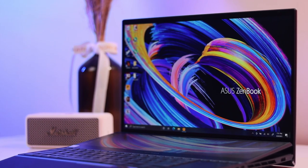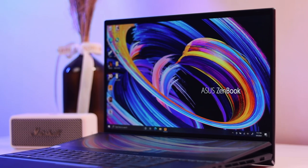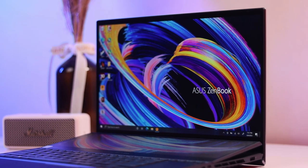The ASUS ZenBook Pro Duo 15 is the best version of the company's dual screen dream, but is it worth its price tag? We're checking out the ASUS ZenBook Pro Duo 15 OLED UX582.